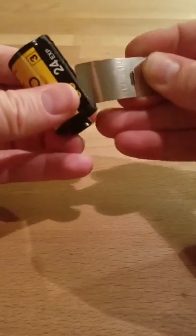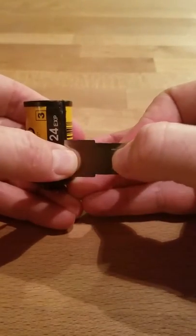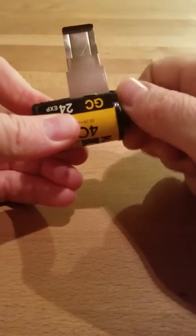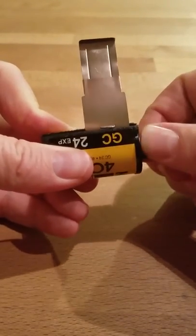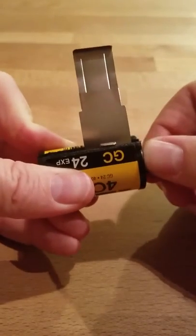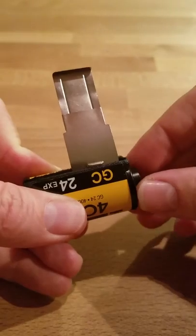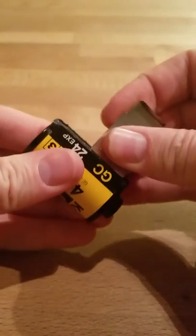So what you do is insert it right in there. You want it on this side, not on that side, and you're going to just wind it until you hear a click. Sometimes you hear little clicks and it's not the right one — you want to get the louder one. That's the click, and then I'll usually wind it back just a little bit the opposite way.